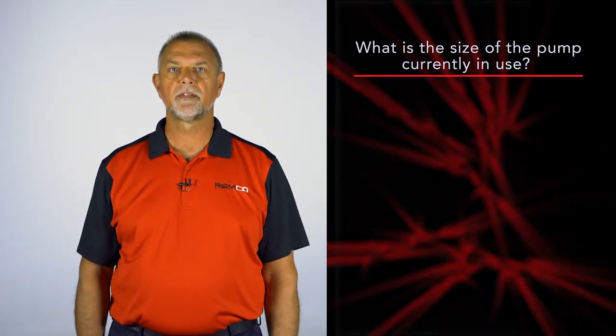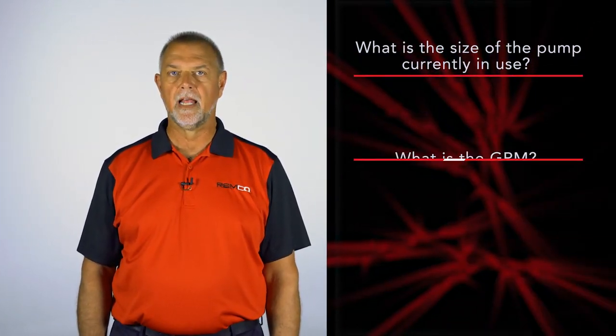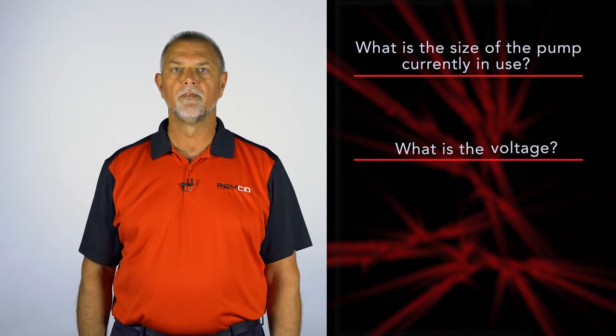There are some questions you have to ask your customer before you can help them find the right Macerator Series pump for their needs. Start by asking your customers what size Macerator pump is in your RV today, what gallons per minute, and what voltage.